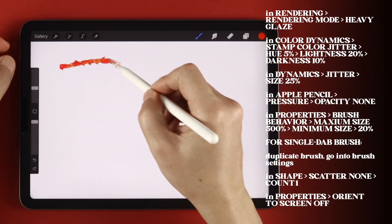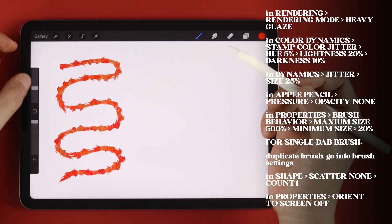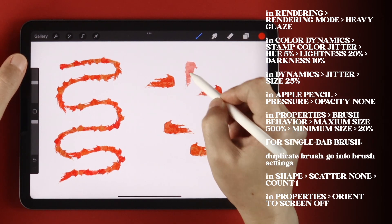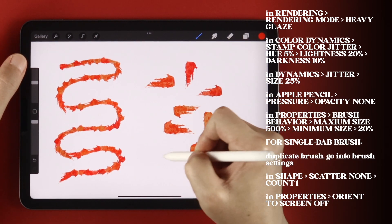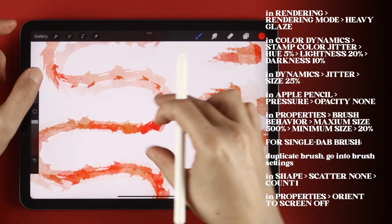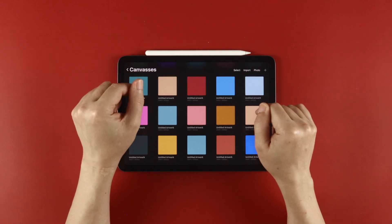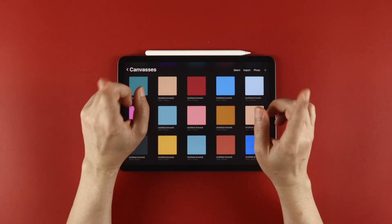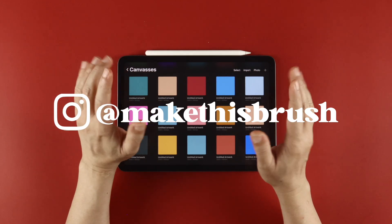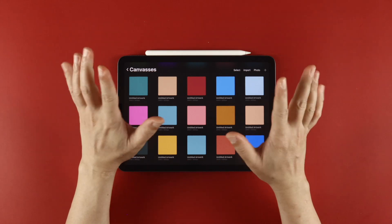And now you have a single dab brush that you can use continuously or single tapping for a one dab touch. And that's your brush! Have fun creating with this one, and share them with me on Instagram with the hashtag MakeThisBrush or at MakeThisBrush. Thank you again for all of the support, and I'll see you next time. Bye!